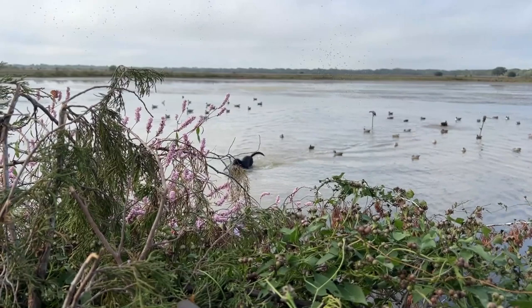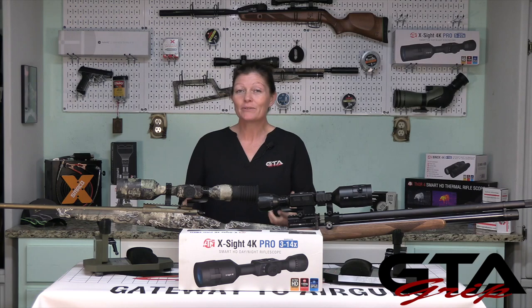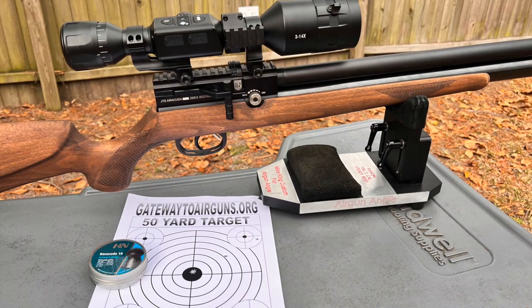There are so many cool features to these optics, but don't get overwhelmed because you don't have to know everything about them in order to use them. Just learn the basics and it'll serve you well.